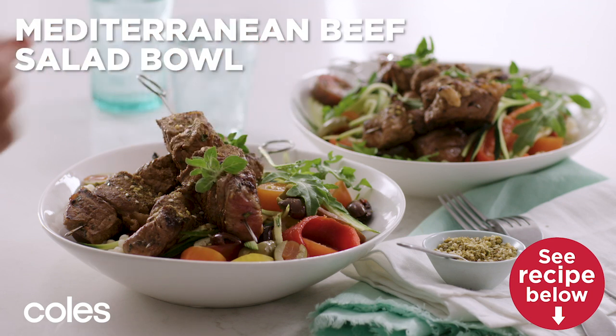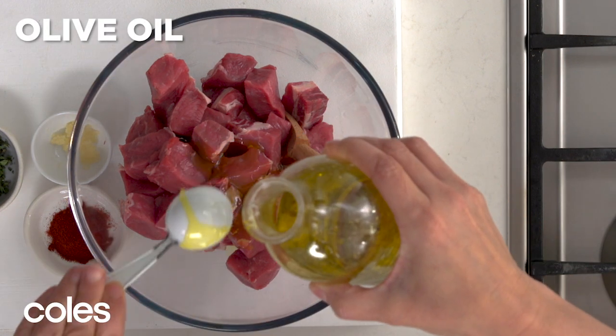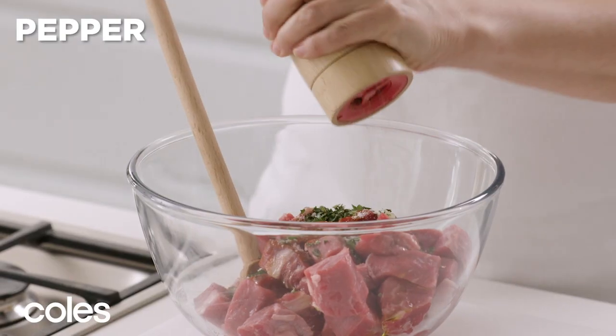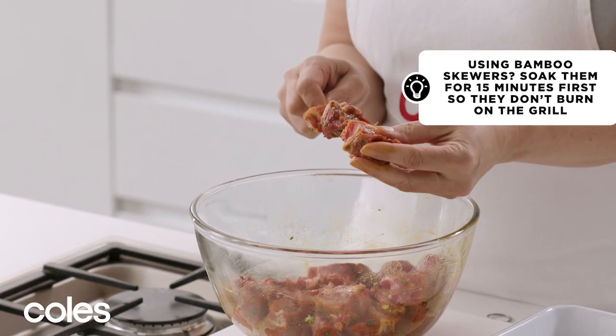Mediterranean Beef Skewer Salad Bowl. Take a large bowl and add beef, oil, paprika, garlic and chopped oregano. Season with salt and pepper. Stir until well combined, then thread the beef onto skewers.